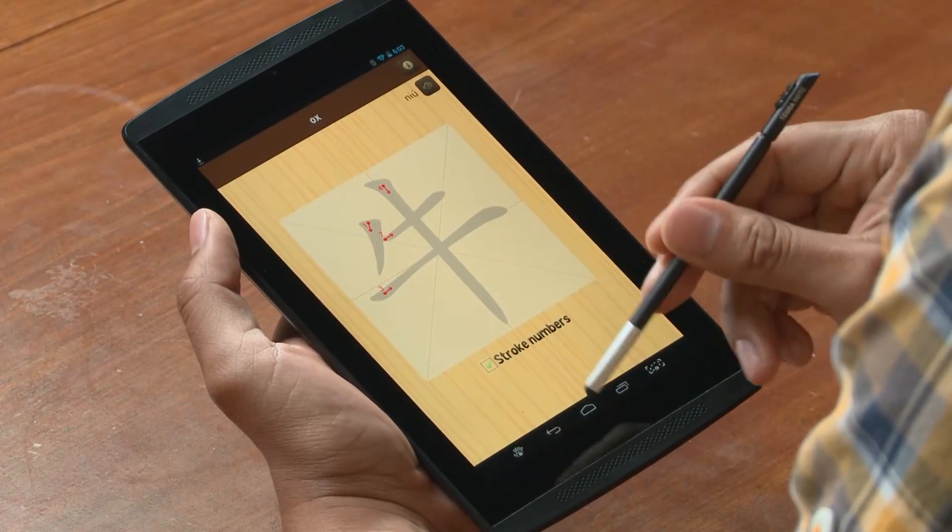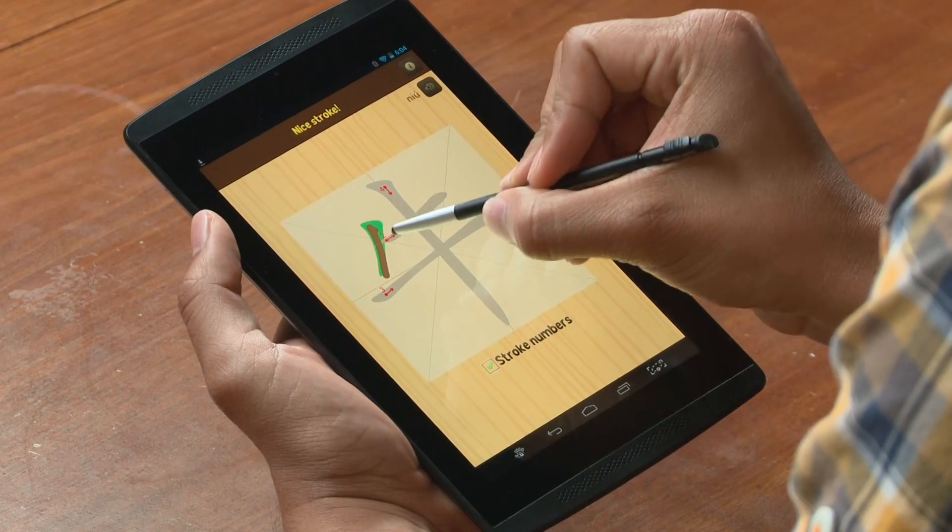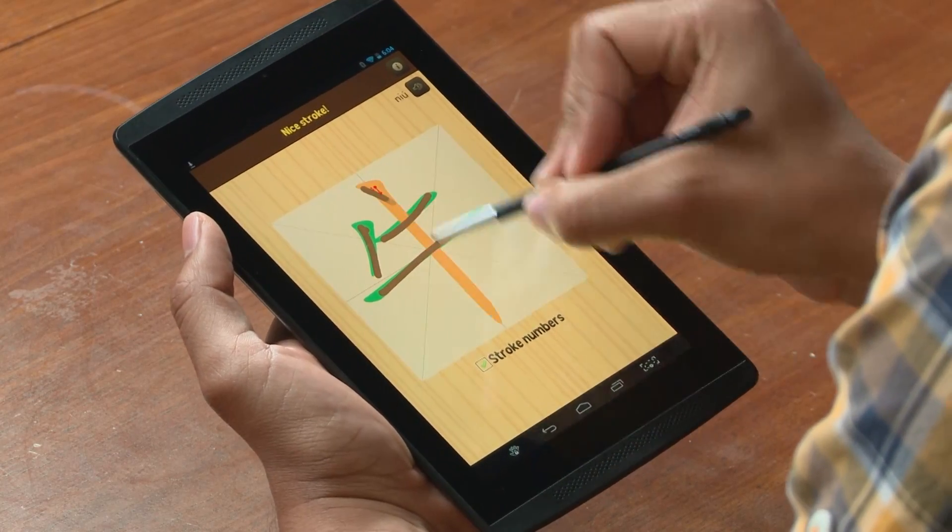Another great use for the stylus is learning new languages. I'm going to launch the Monkey Write app, and what this lets me do is practice my simplified Chinese characters. Just get these in the right order.